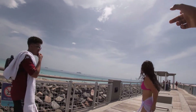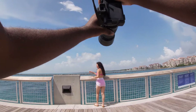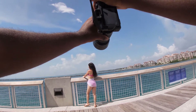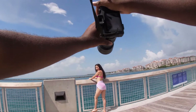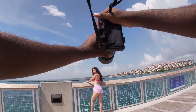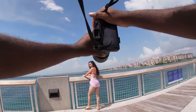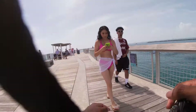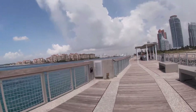Want to head down that way, against this. Y'all want one together real quick before we get off? Just one shot — it's for you guys. All right, perfect.